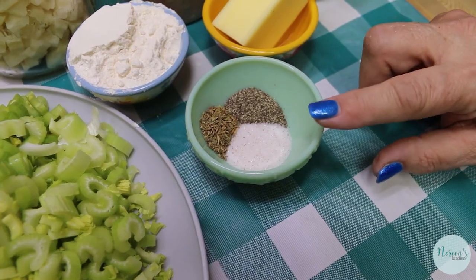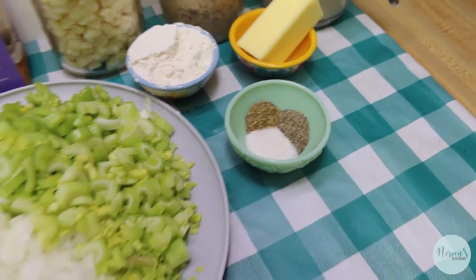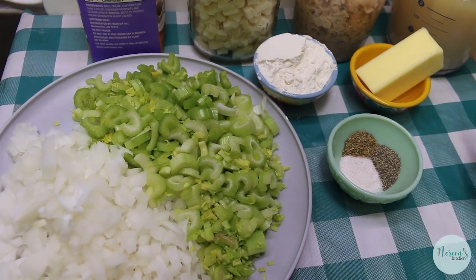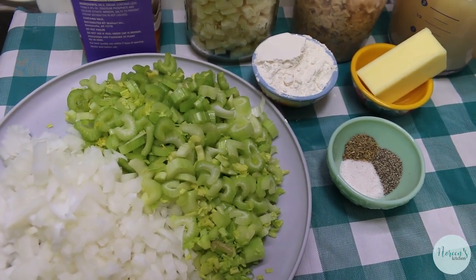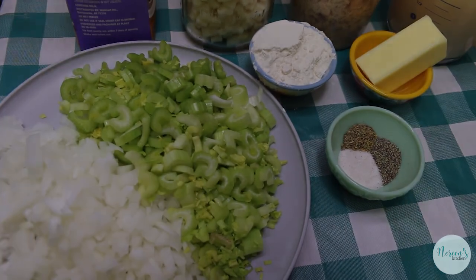I have a teaspoon each of real salt and finely ground black pepper, and a half teaspoon of dried thyme. Seafood and thyme get along very well. You can also add marjoram or celery seed additionally if you like. Or if you don't want to use the thyme, the salt, and the pepper, go ahead and just use some seafood seasoning like Old Bay and that will be fine. Now I'm going to go ahead and melt down the butter and meet you over at the stove.